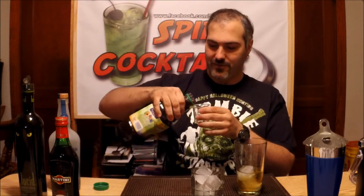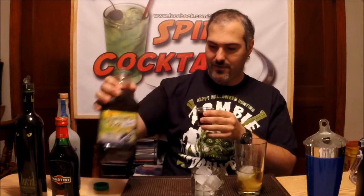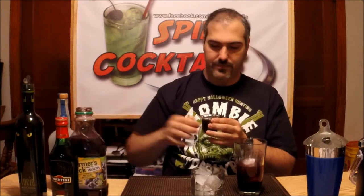You want to take about four to five ounces of your grape juice. There we go. Ready, shake it up.